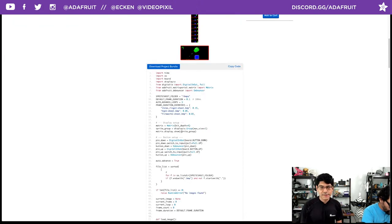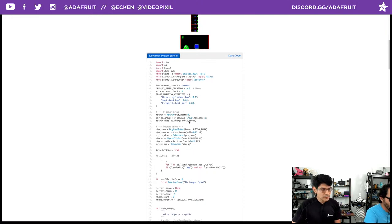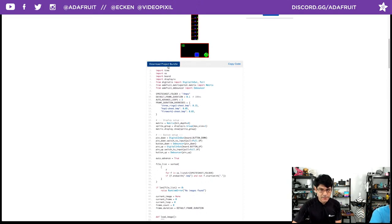The only thing I modified in the code was after setting up the display on line 19, after bit_depth I added 'width=32' — otherwise it defaults to thinking it's a 64x32, so the artwork shifts. This is relevant to Richard's question about using multiple 32x32 or 64x32 matrices — this is where you'd define that. And look — the 'Download Project Bundle' button is here now! If you click that, it downloads the code plus the libraries and all dependencies. It's fairly new.